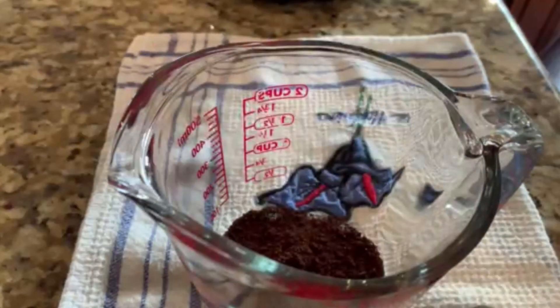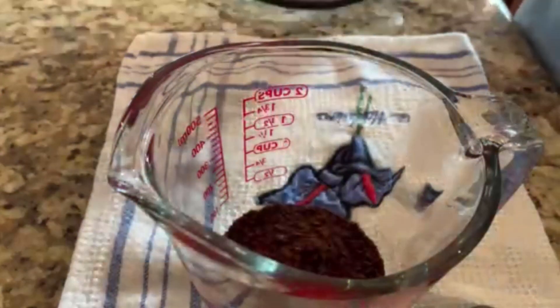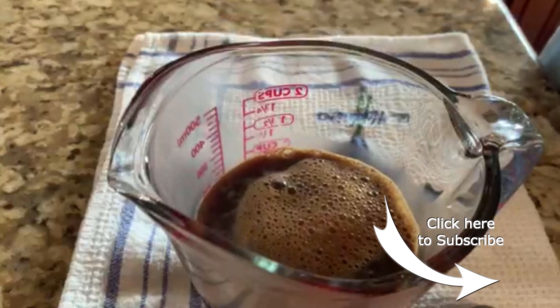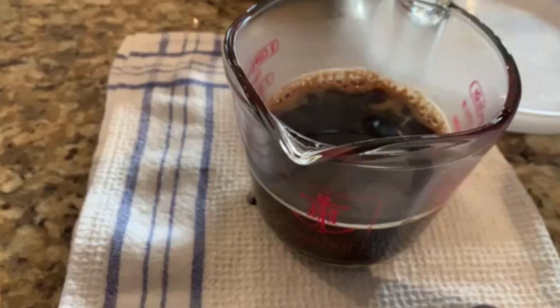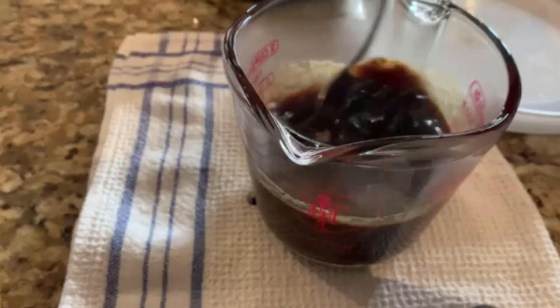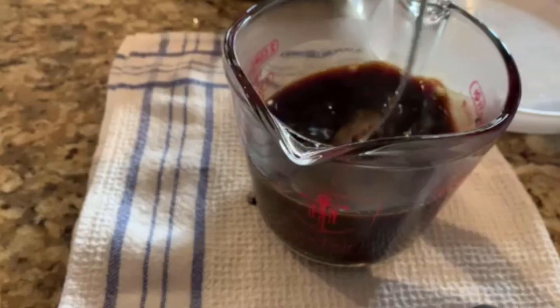Make the coffee and allow it to cool. Add in the sugar and stir. Whip the cream and the sugar together until soft peaks form. Add in the vanilla and just blend it in.